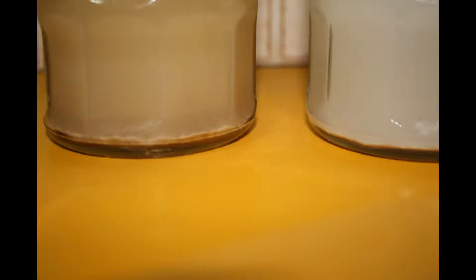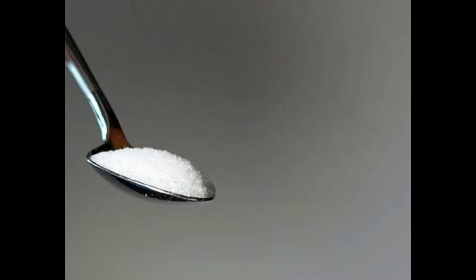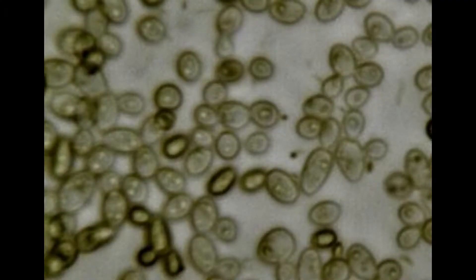The yeast has sunk to the bottom and formed a cake. There is very little sugar remaining and the yeast has very little function.